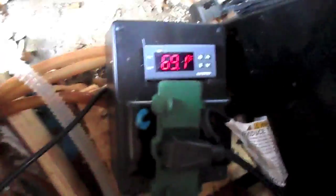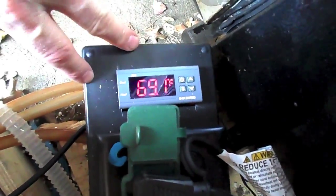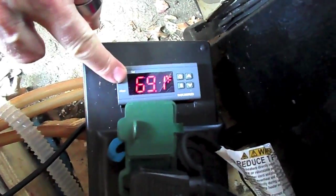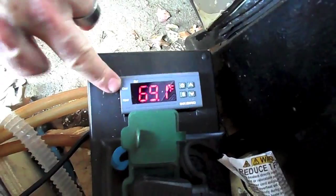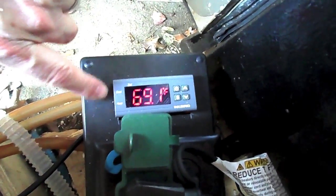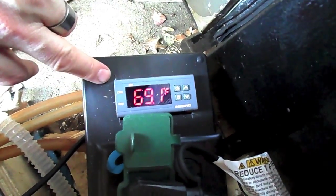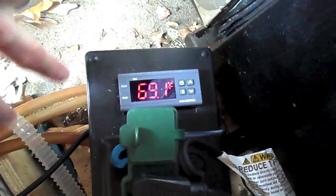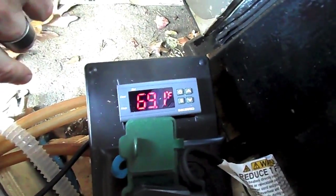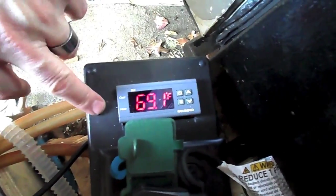The cool thing about this Inkbird STC-1000 is I'm able to control my temperature. I actually have certain settings — I've got it at a low side of 67 degrees and a high side of 72. I can get even more precise with my settings, so I can change the fermentation temperature to be 72 degrees, 76, or maybe if I'm making a saison I can bump it up even higher than that.